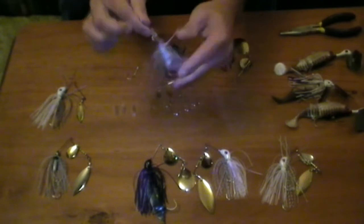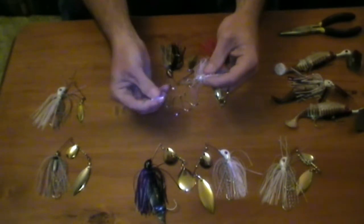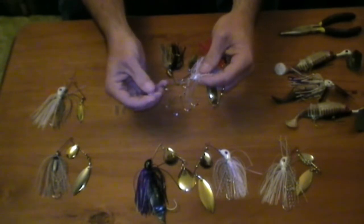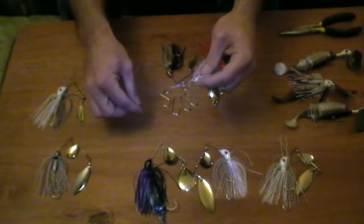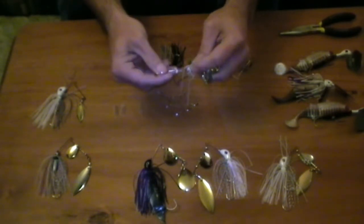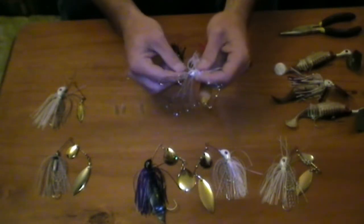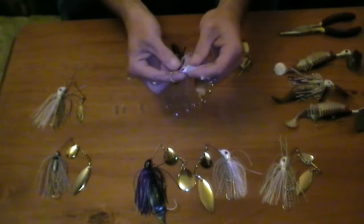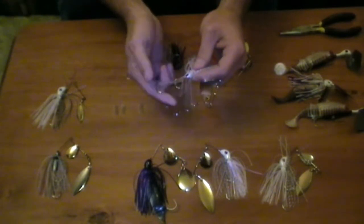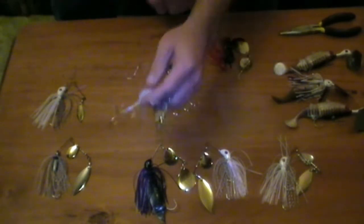What I commonly use is a length of air tube, which you can get from an aquarium store or a pet shop — they use that for the air stones on fish tanks. It costs about a dollar a meter. There's a really good silicone-based one, and also a cheaper plastic one. The silicone one is definitely better, and for about 2cm worth of tube you get about 50 spinnerbaits to a meter, so about 2 cents a spinnerbait.